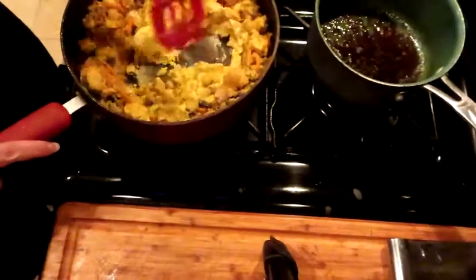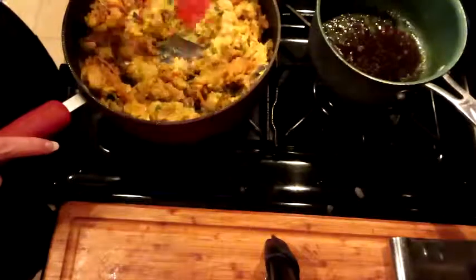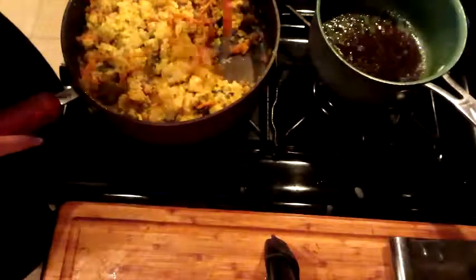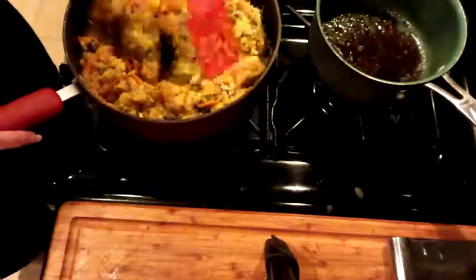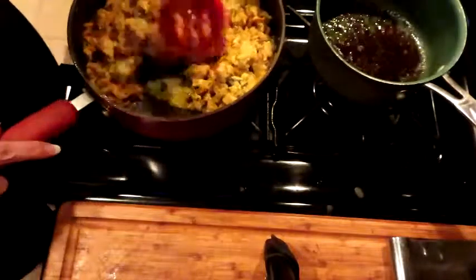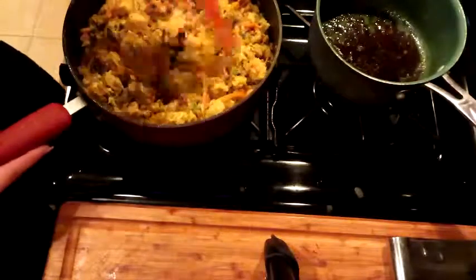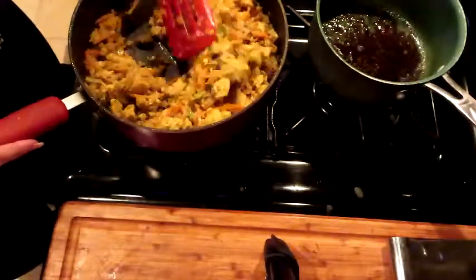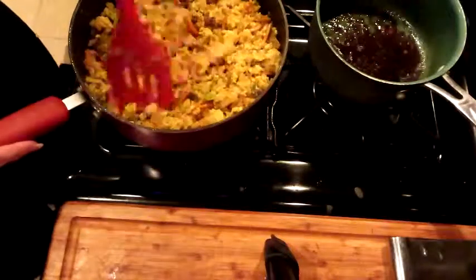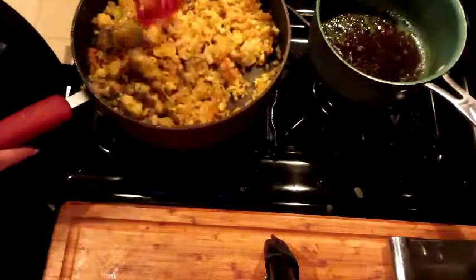Okay guys, we got our egg — it's almost done. Just see it start to get set, then start pulling the rest of the mixture in and mixing it around into the rice. Oh my gosh, this is gonna be so good — it smells amazing, like really amazing. I wish I would have put more garlic in it. Next time I have some fresh garlic I should have chopped it, but I did use garlic powder so we're okay.